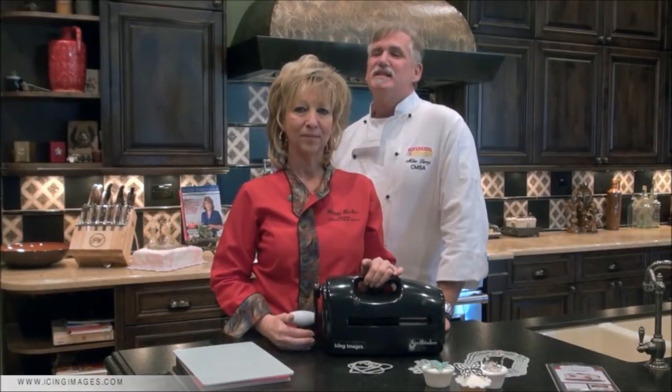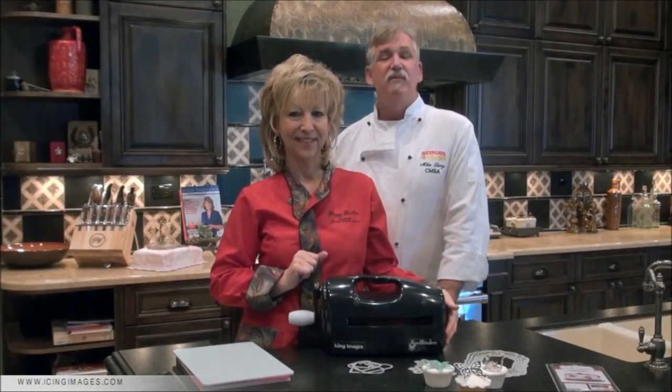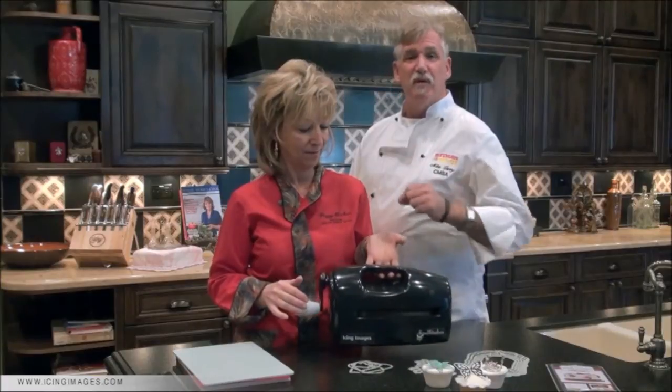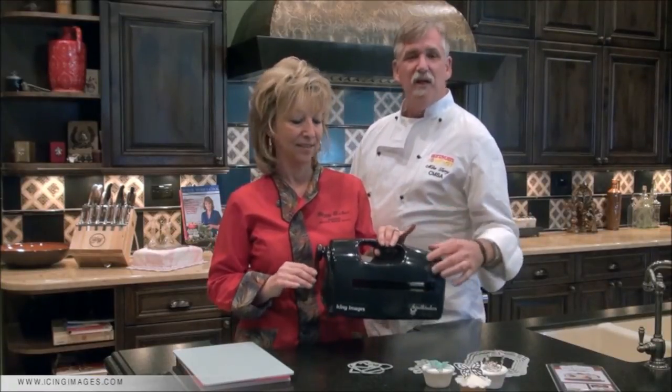Today we're going to introduce you to the Spellbinders system — a food safe, professional grade die cut embossing system for cake decorating. It's meant for the beginner, the intermediate, and the professional in all of us, and it's so easy to use.